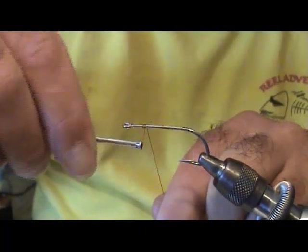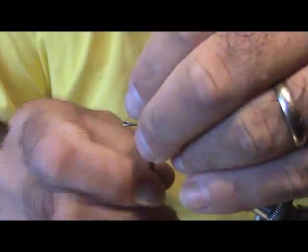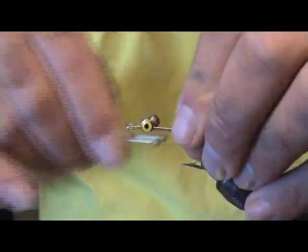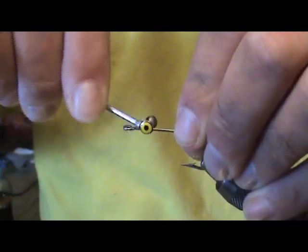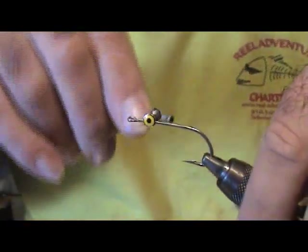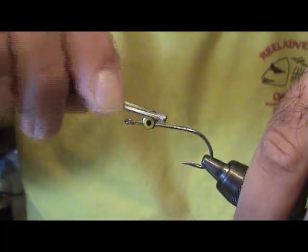I'm Captain Matt with Real Adventure Charters. A lot of you might be familiar with my fly tying videos already. I've got a new fly here that I've been working on. Tied it up a few days ago, went out, and the first time we fished it we came up with about a 7 pound black drum and a few flounders. So we had a really good time — the results worked out really well on this new design. It's probably one of the only original flies I've come up with so far.